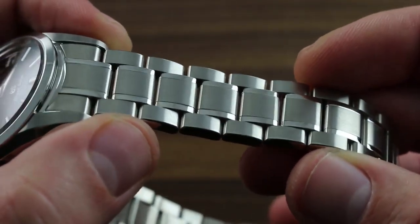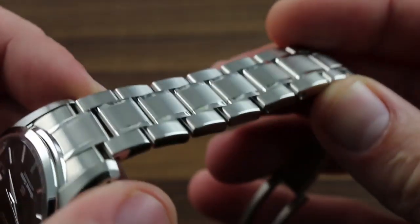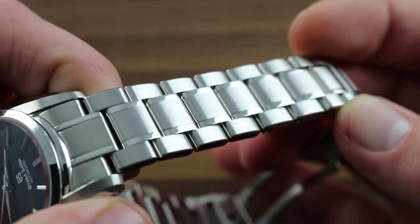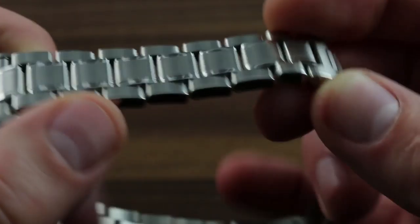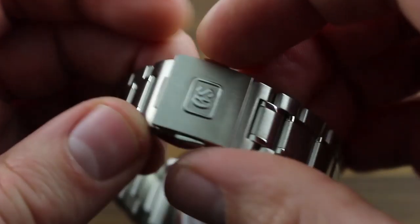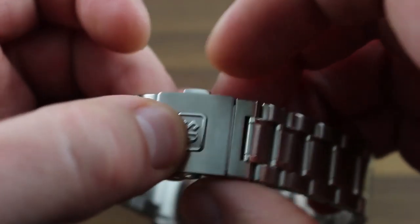The bracelet is robust, with all solid links — center and end links — as well as a contrasting finish to match the case. You'll notice high polish on the outer shoulders, satin on the top and polished intermediates. It's paired with a very robust deployant clasp of twin trigger actuation, so it requires positive release. It can't simply pop open.